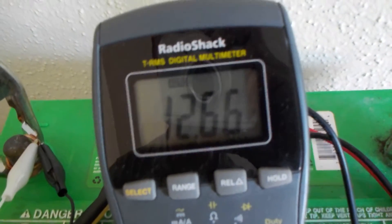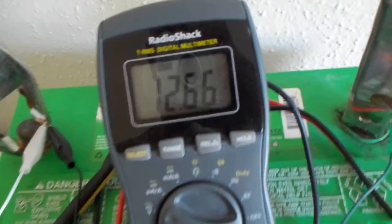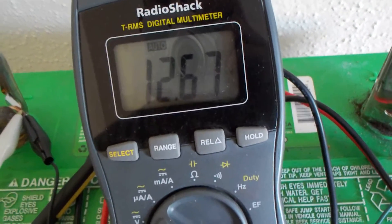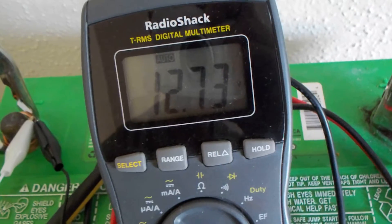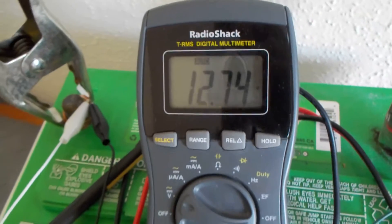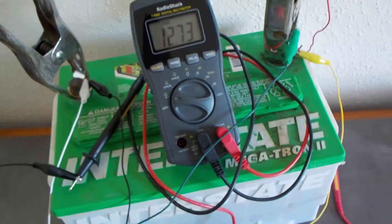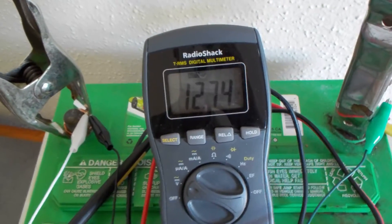I thought I'd show this while it was happening. The voltage has dropped to 12.66, but watch what happens when I take off the return wire. I'm taking it off right now — look at that, isn't that weird? It went up to 74, and it speeds up incredibly fast when I do that too, but I don't want to fry my reed switch.